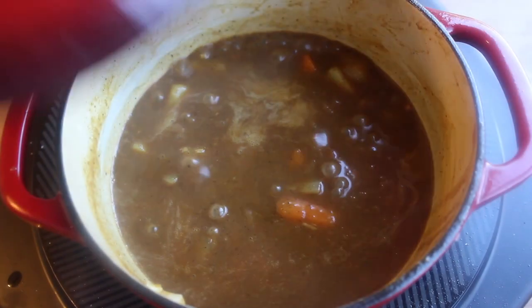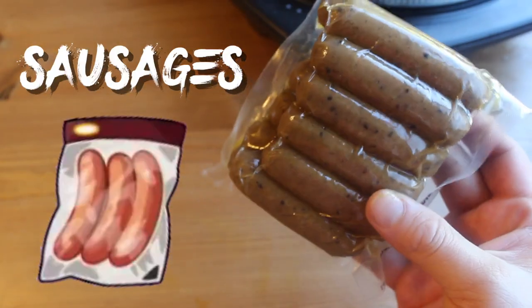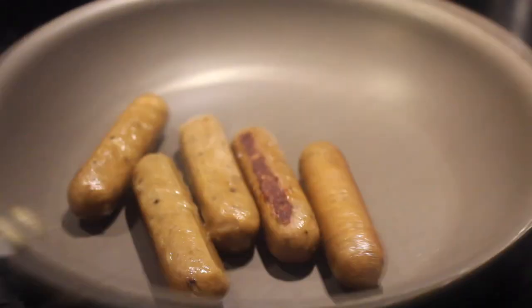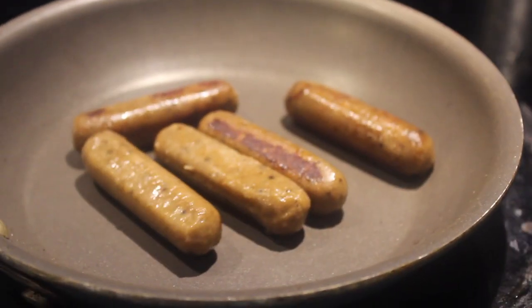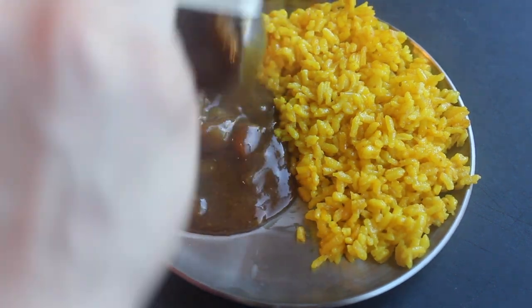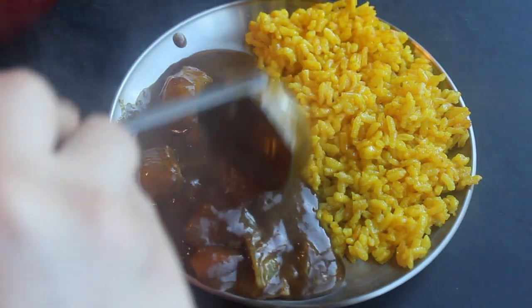Now grab some sausages. I recommend something on the sweeter side like breakfast sausage. These little cuties are vegan — neat, huh? Whatever sausage you use, cook them in a small pan until they're cooked through or heated through, depending on what kind of sausage you're using. To serve, get some yellow rice — there's a recipe for it in my other curry video, link in the description.